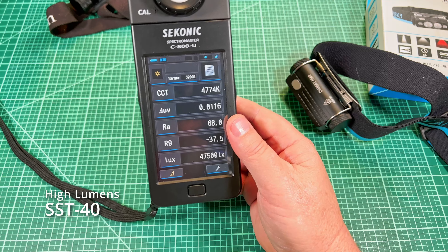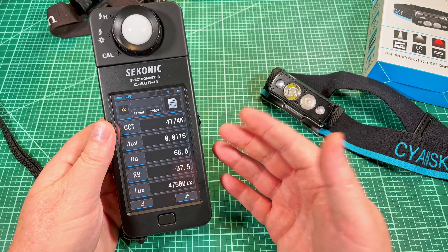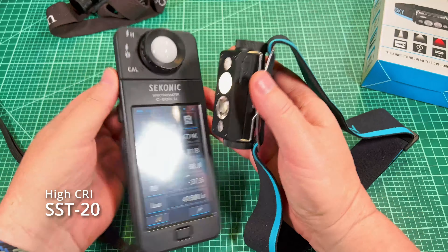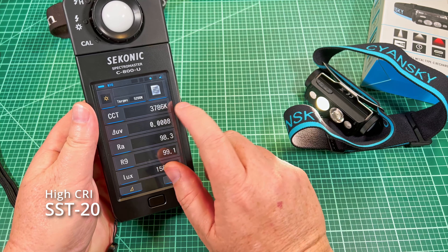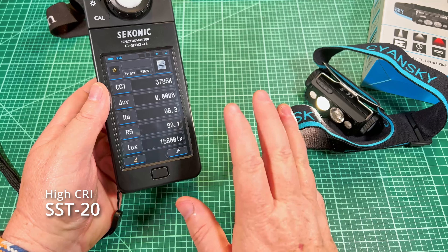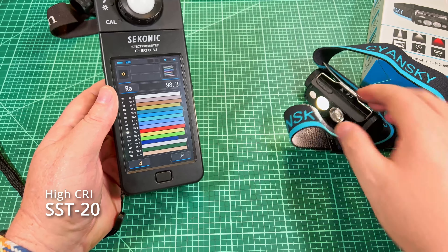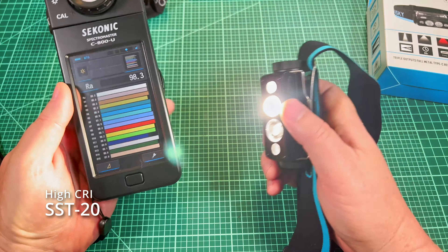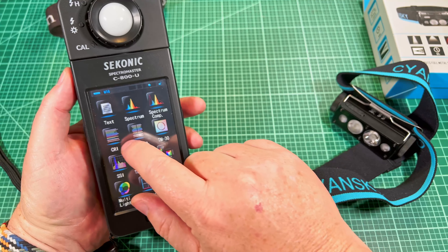Let's take a look at the tint and CRI values. I'm turning on the Sekonic here and going to high in all cases. This is the throwy SST-40 — you can see it is low CRI, about 68, and the R9 is a negative value, about negative 30-something. Looking at the CCT, it's a pretty pleasing 4,800K — lower than 5,000 even, on the green side. But again, it's meant to be a throwy, bright emitter, and green is not bad — your eye really responds well to green.